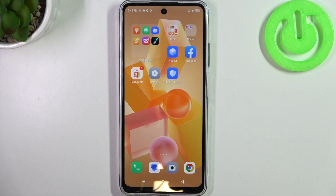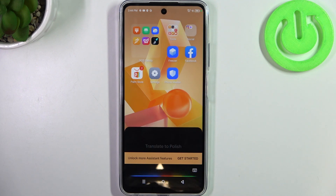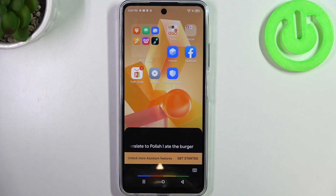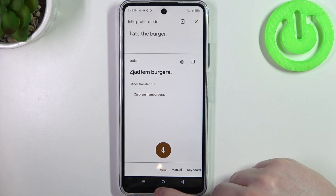Let's start with translation. You can translate anything from one language to another, and your Google Assistant will also speak out those translations loudly. It goes like this — Hey Google, translate to Polish: I ate the burger. In Polish, that's Zjadłem Bergera.